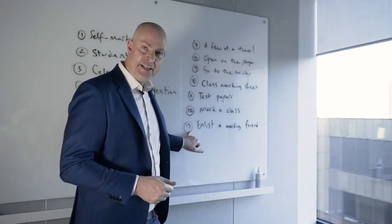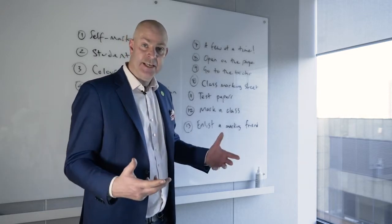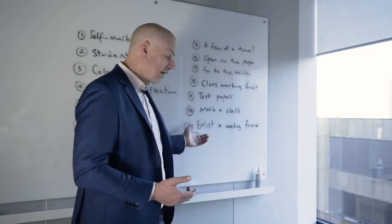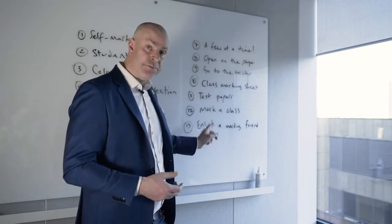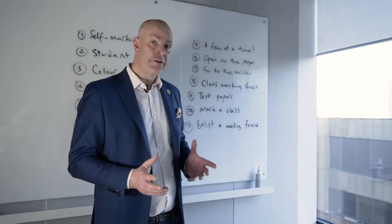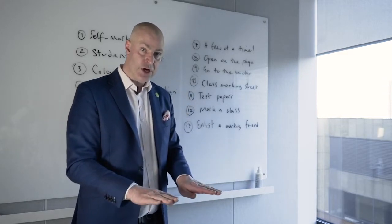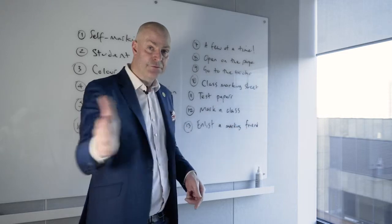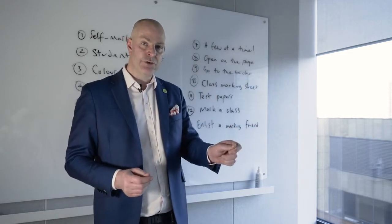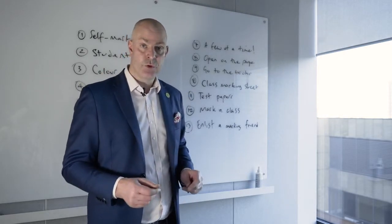Final tip: find a subject specialist or someone in your year team and mark together. Swap books, work out various strategies, have a conversation. Also consider whole class feedback — rather than marking all 30 pieces of work individually, look through the 30 pieces and provide collective feedback to all students, highlighting one or two areas to improve, one or two recommendations, and targeting one or two individuals to work with in the lesson.